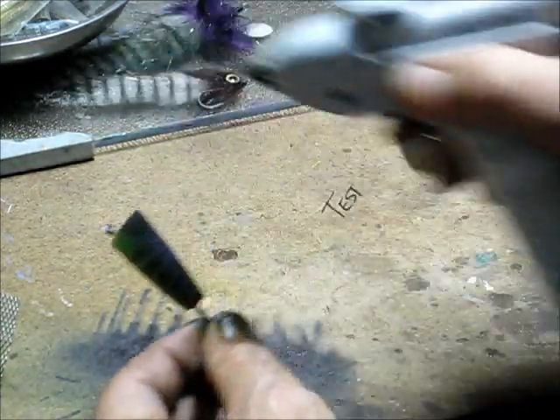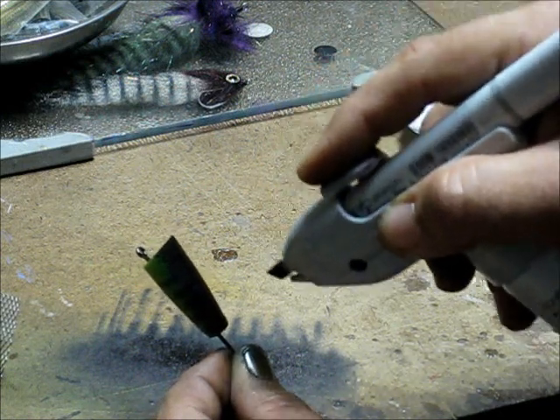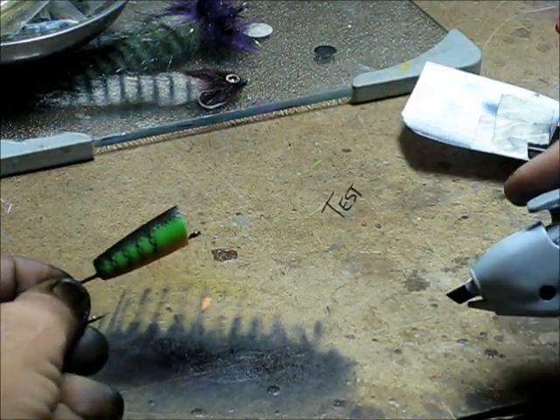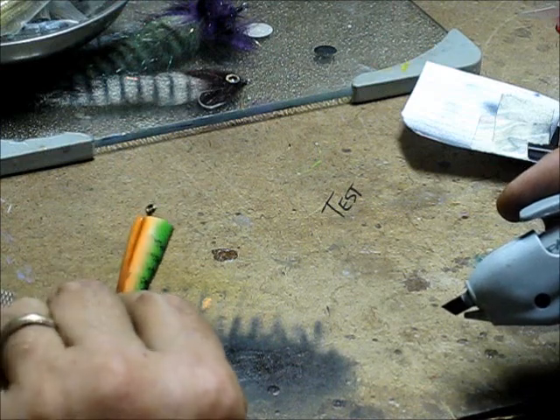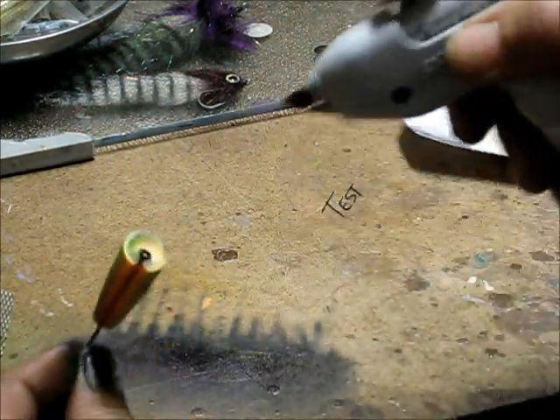There we go. Now after this dries I'll go ahead and cover the face — let's cover the sides and hit the front with a face color.